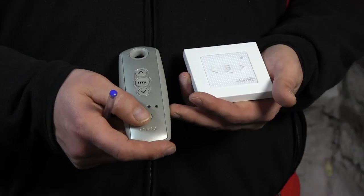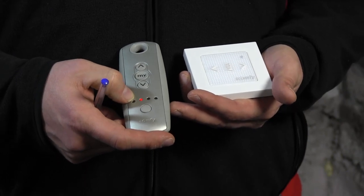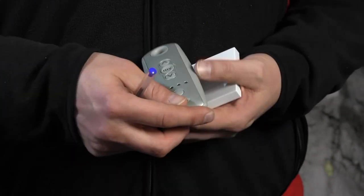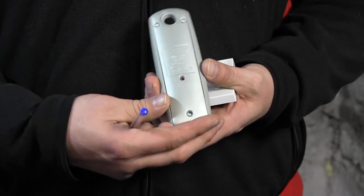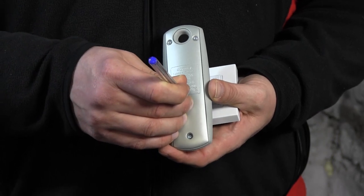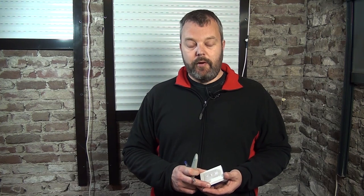First, I select the right channel on the TELUS 4 because it's a multi-channel remote. I press the selector button — it's on channel two at the moment, so I have that selected. Now I need to open the memory of the motor, which is done by pressing the prog button at the back, which I need my pen for. I just keep holding that until the motor responds. It has responded now, which means the memory is open.